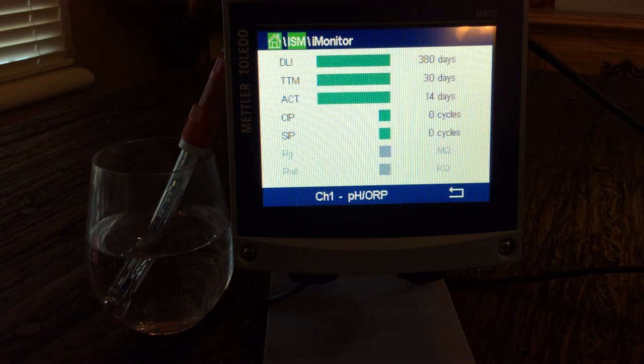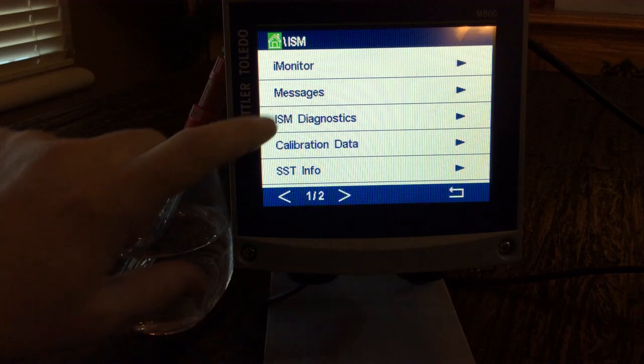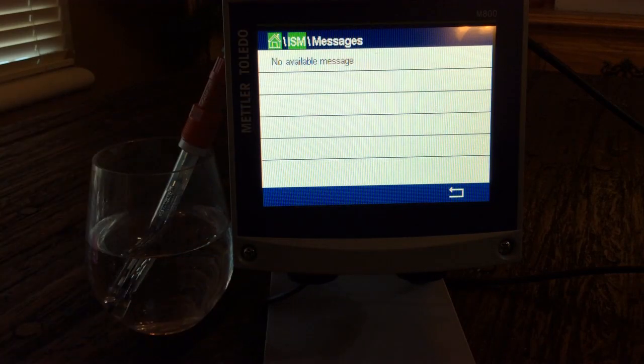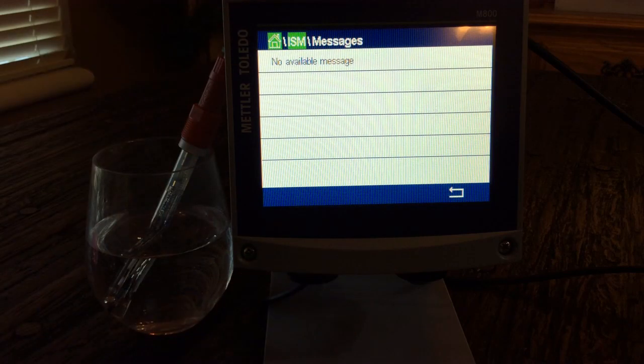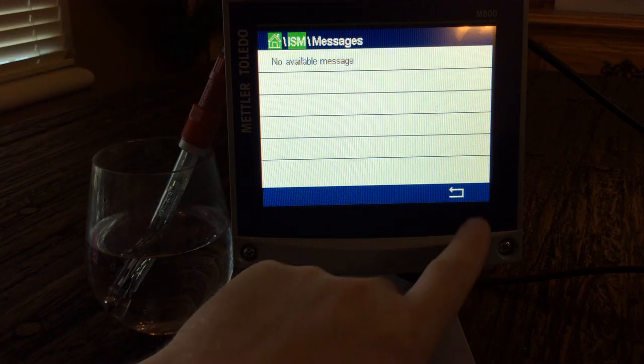With this being a color screen monitor, those indicators will be in green, yellow, or red. Under Messages, if you ever have any error messages, that's where they would come up. You would know because the blue indicator would be flashing red, and you can see what those messages were.